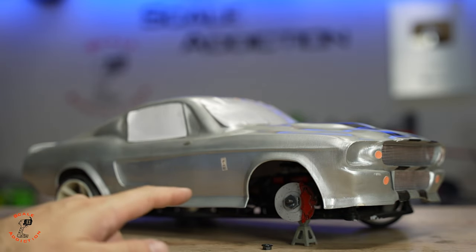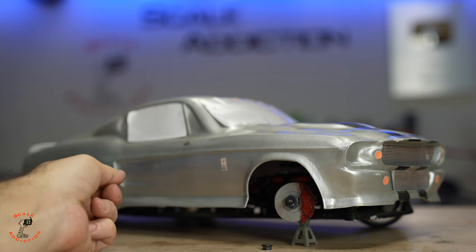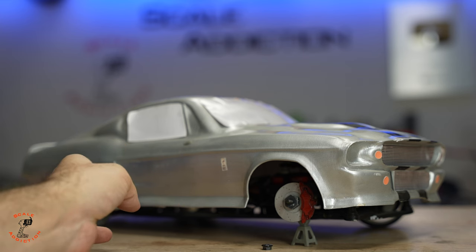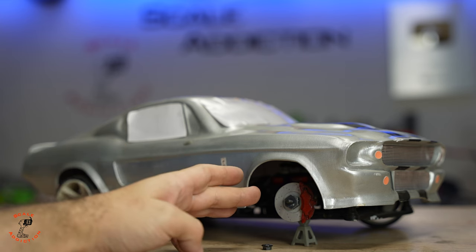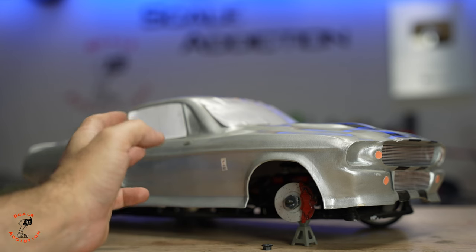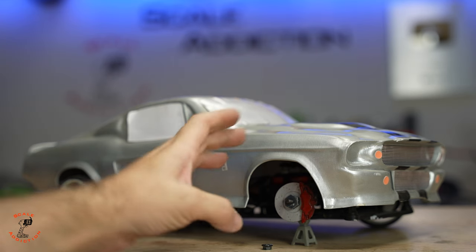The rims on this car are specially designed for this car because it's a 3D printed body and it's wider from the back than the front. That's why I had to add 3mm offset to the back and I think 1mm to the front. That's why I couldn't find a rim like this off the shelf, and I like it to be my own design, so I always have to 3D print my own rims.